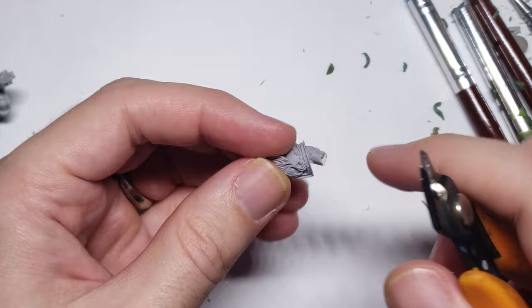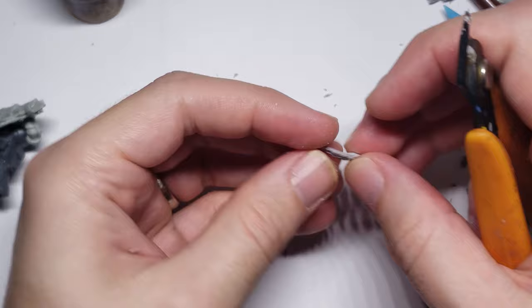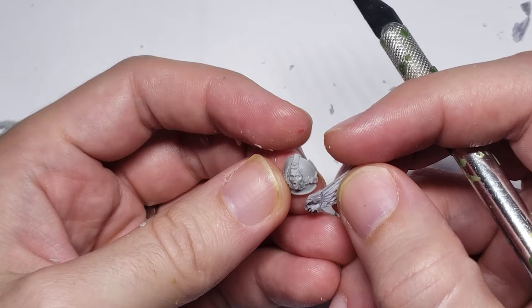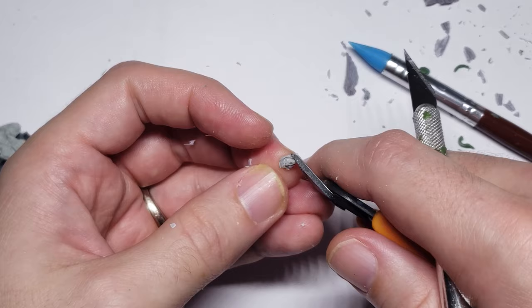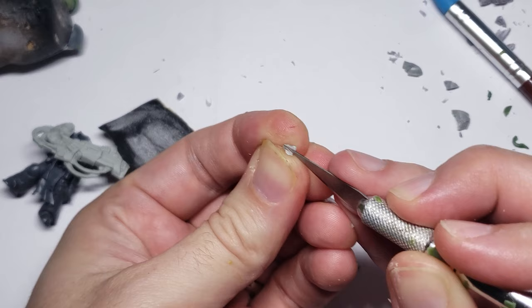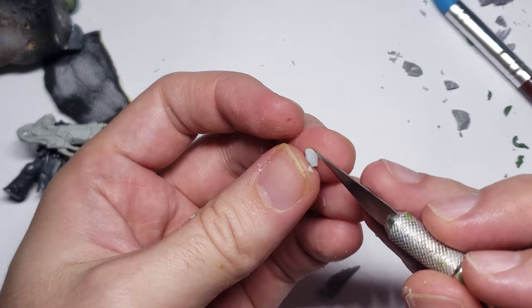For the first shoulder pad, I cut up the right arm from the Eidolon model and took the wing off of it. I also used the screaming head from the Palatine Blade kit, and merged them together to create a screaming, winged face. There was quite a bit of careful cutting here, and if you're going to try to reproduce something similar yourself, I'd highly recommend using a very sharp knife and making small and deliberate cuts to shave away both resin and plastic. It's really easy to get carried away going too fast and ruin an expensive bit because of impatience.